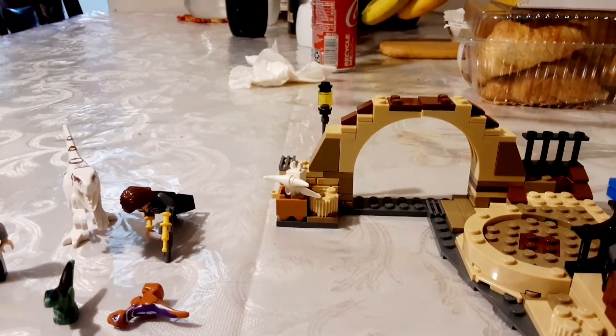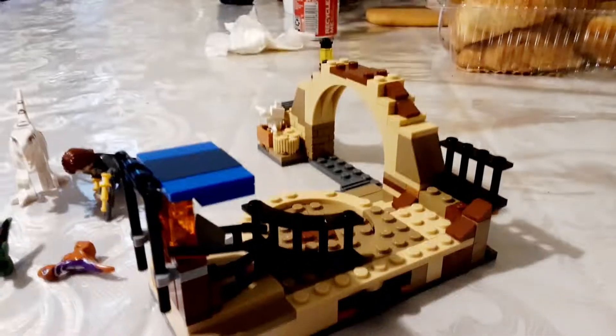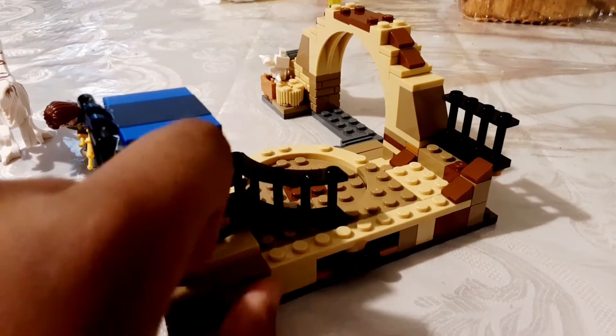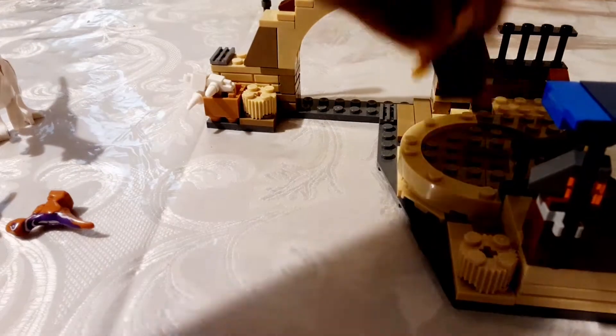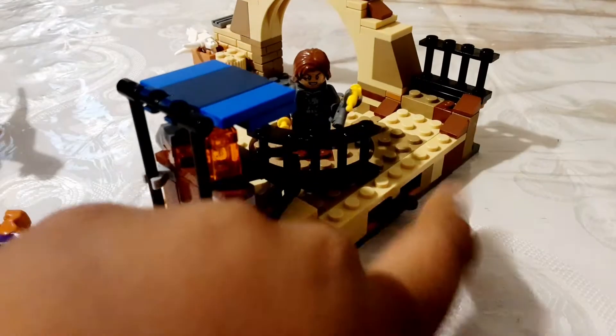So first off, the play features. One of the play features here is there's a thing right here, so you can spin it. And if I were to put a minifigure here, it spins around.